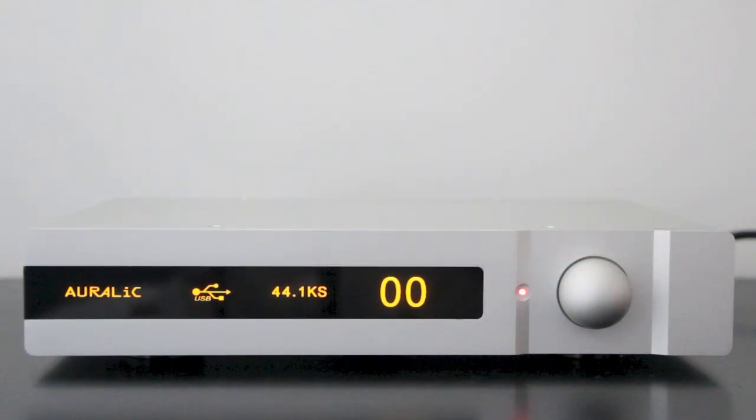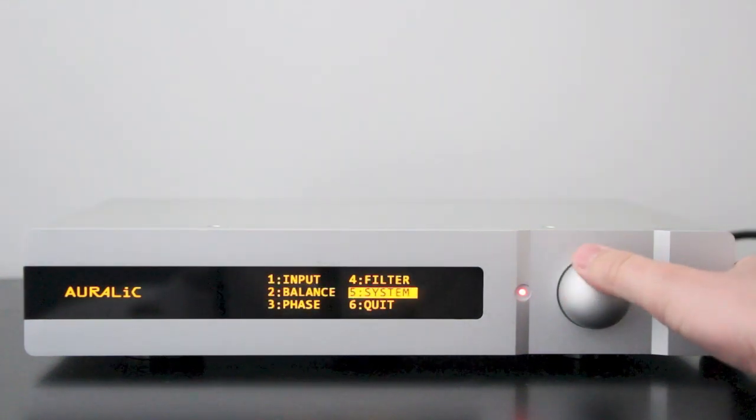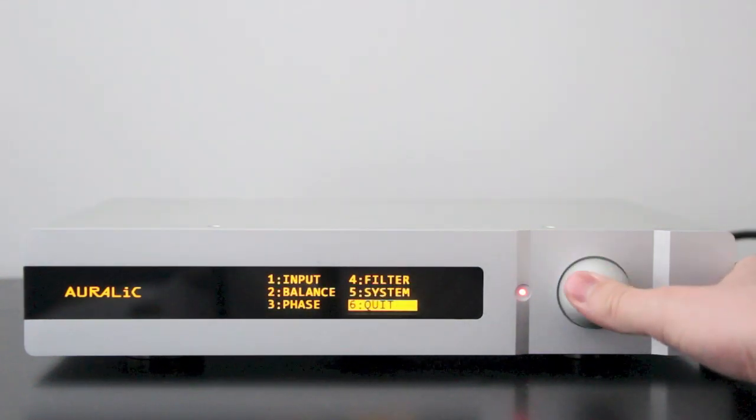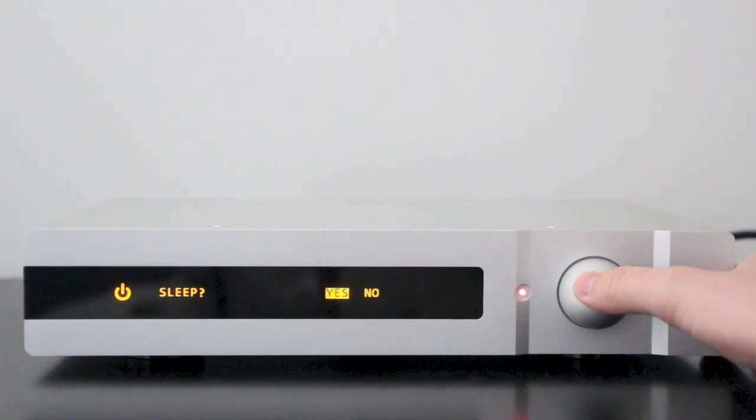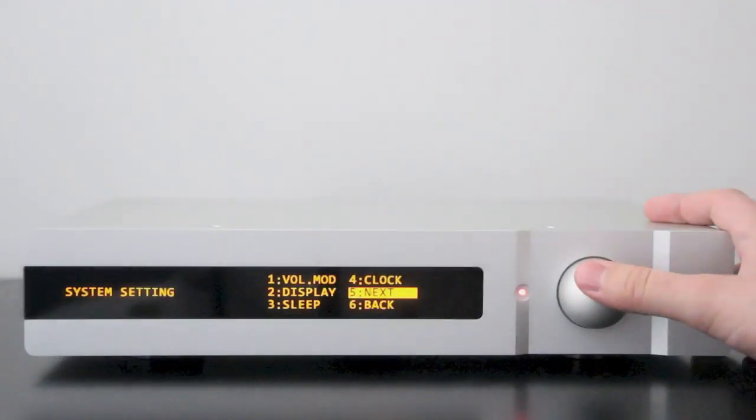You can alleviate the warm-up time by putting the unit into standby mode — press the button in and go to sleep. In this standby mode, it actually continues to warm the crystal. So if you don't turn it off all the way, you should be fine and maintain calibration.